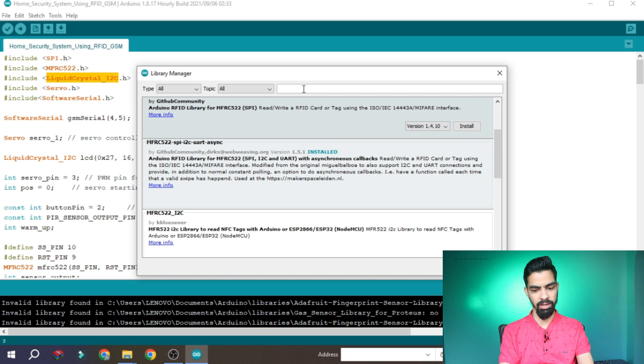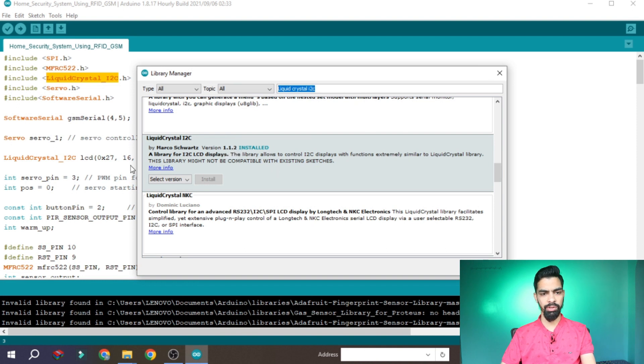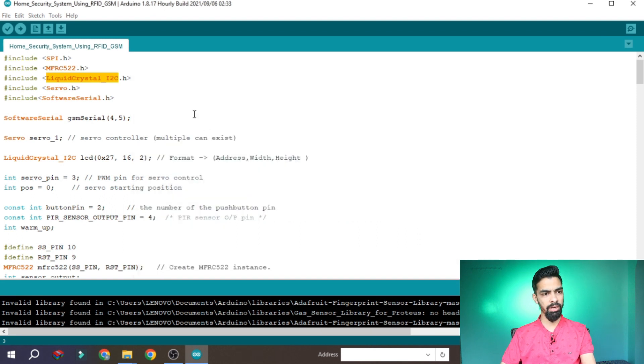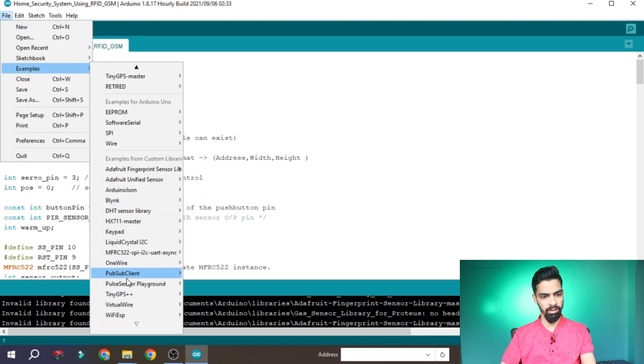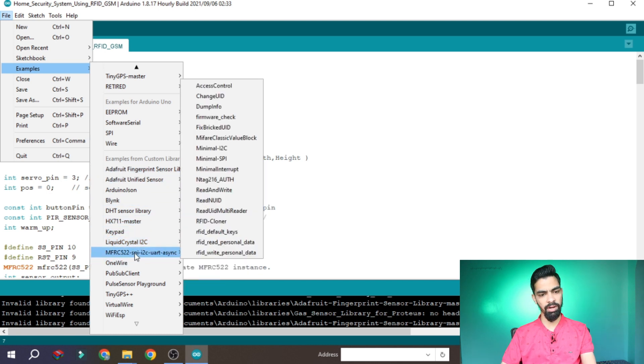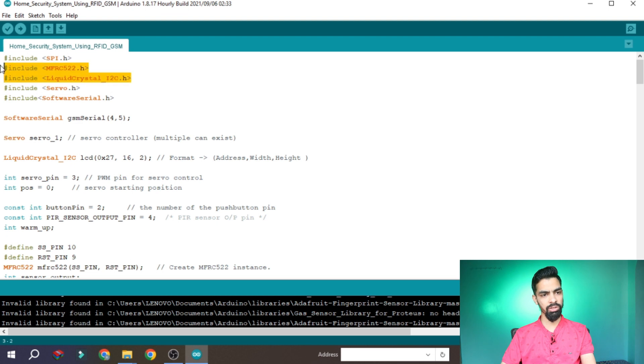Once you install the library, you can verify whether it installed correctly by going to File, then Examples — you should see the LiquidCrystal I2C and MFRC522 names listed. You must install these two libraries, or install any missing library using that process. In the code at the beginning, we include all these libraries — that is our first step.